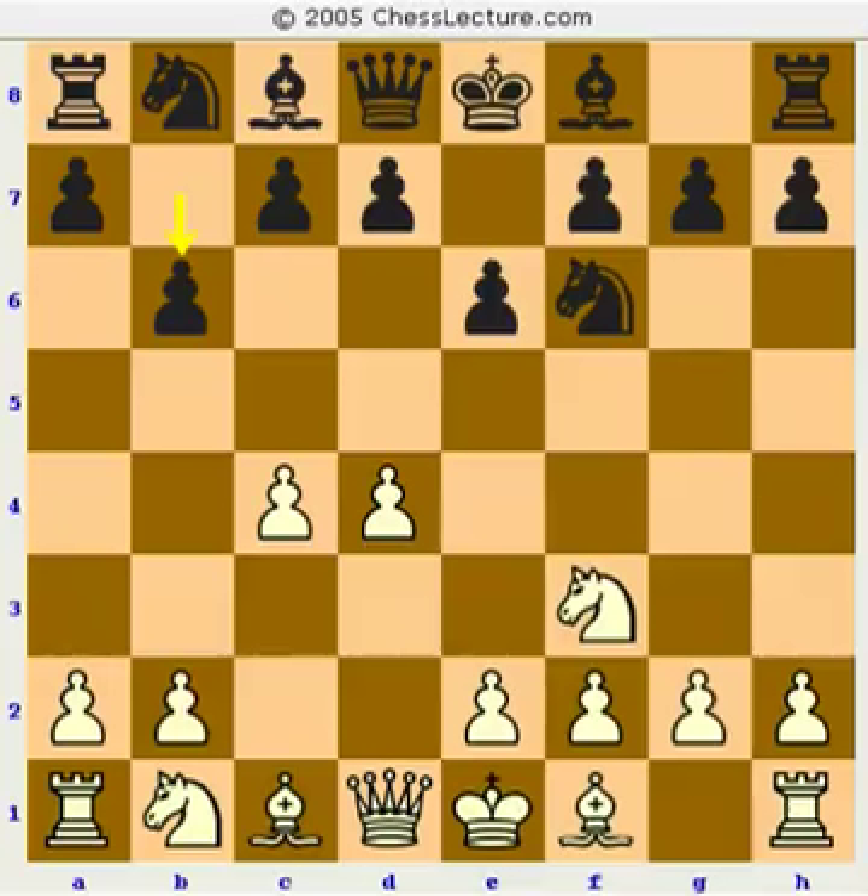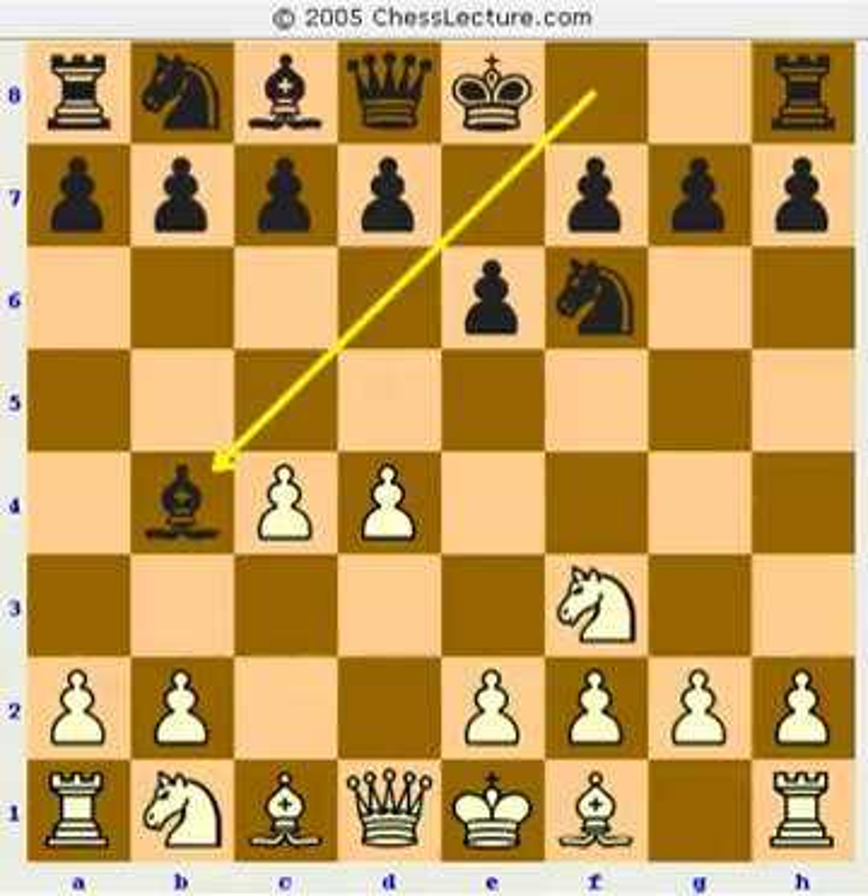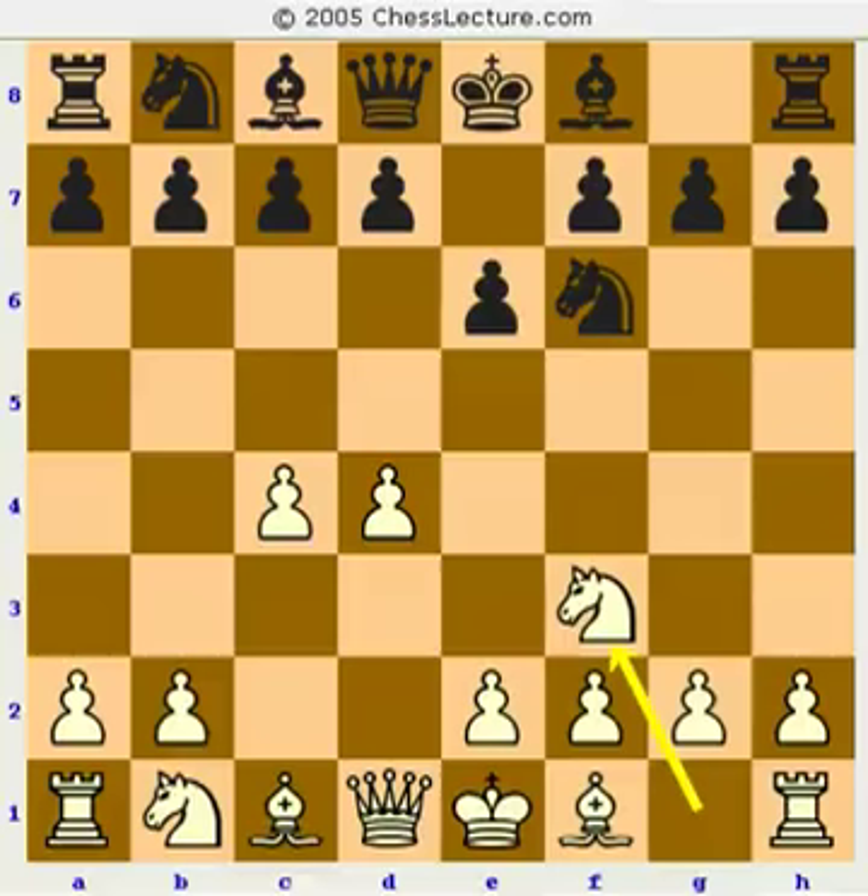The theory on the Queen's Indian is very deep, but it's probably more boring than something like the Nimzo-Indian. Another approach is the Bogo-Indian — bishop b4 check — another solid opening, though oftentimes white can get a little something. The sharpest move is c5, heading for a Benoni if white plays d5, which white does not have to play. Maybe the best theoretical move, but white can play other things like g3 or knight c3, transposing to an English opening.